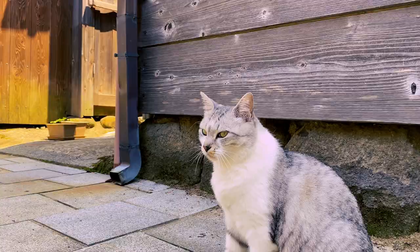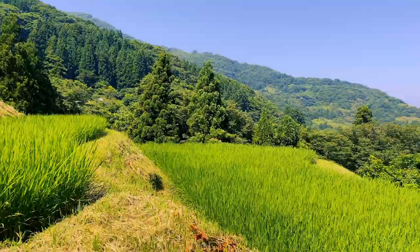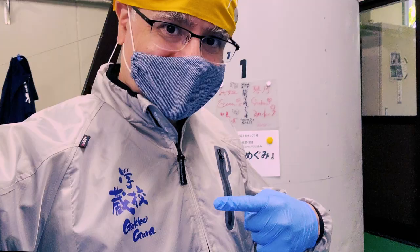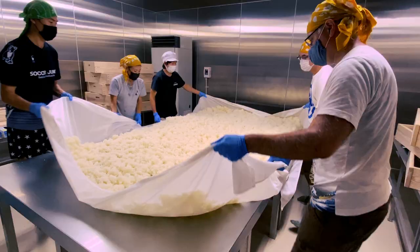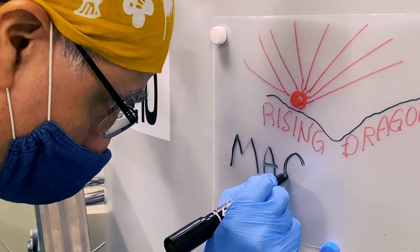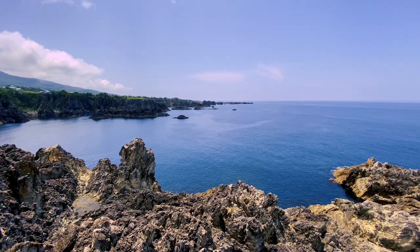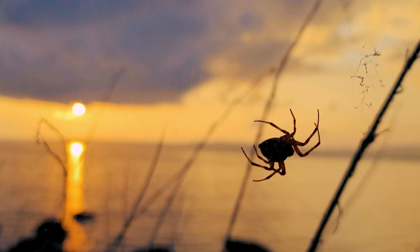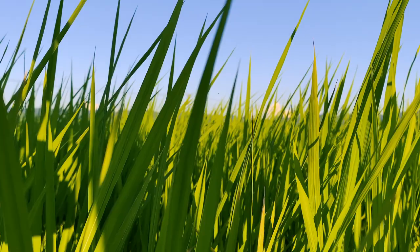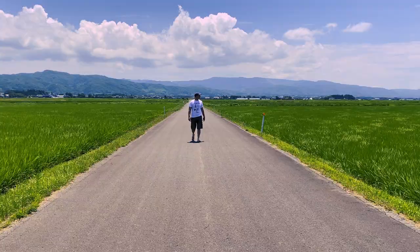Welcome to Kanpai Planet. I'm Mac. I've lived in Japan for 15 years, and I'm about to embark on one of the biggest adventures of my life. I'm going to spend one week making Japanese sake, and I'm doing it on one of the most magical islands in the Japanese archipelago, Sado. Join me on this special journey into the heart of Japanese culture.